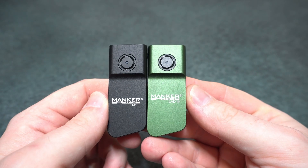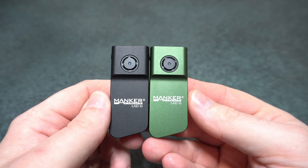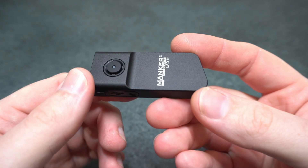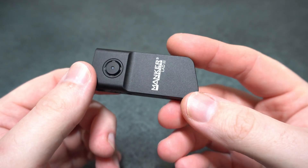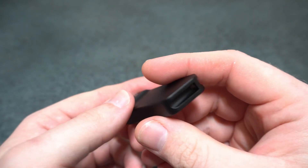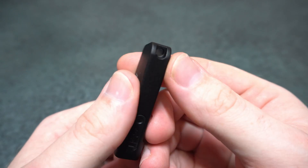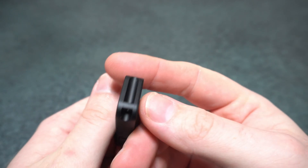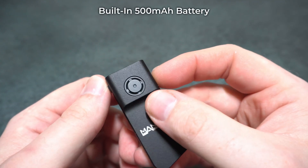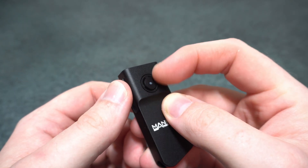Here is the Manka Lad 3 in neutral white and cool white. The build quality on this is superb — I just love Manka products, they're so high quality. There are no sharp edges, everything is just so smooth. There's a lanyard attachment hole on the back so you can put it on your keys.